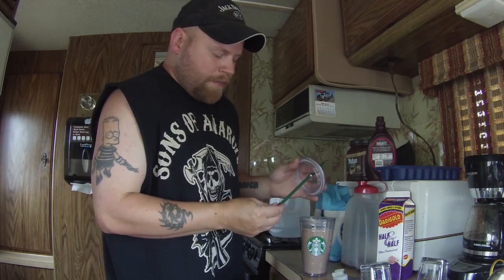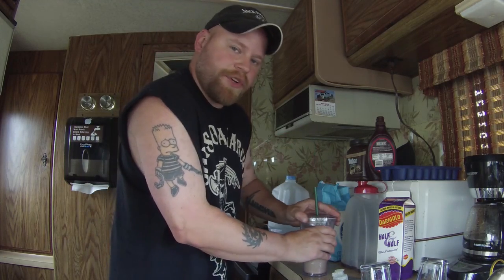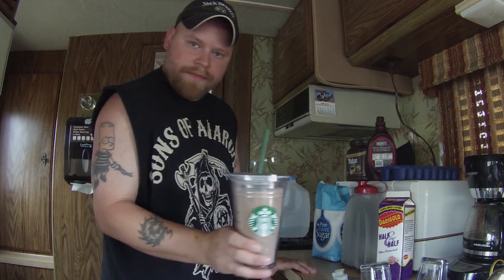Voila! I do like to use a straw because I don't want to get any of the stuff up here — I want it to come from the bottom. It actually tastes different drinking it from the top than from the bottom. And there you go, homemade iced mocha.